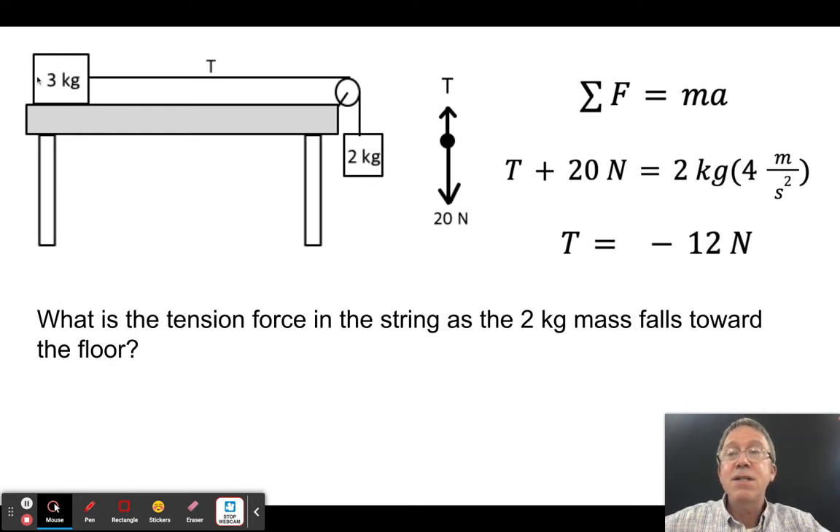It's actually easier to use the three kilogram mass: T = 3 × 4 = 12 newtons, because tension is the only force acting on it in the direction of motion. A lot of students want to say it's 20 newtons, but if it were 20 newtons the system wouldn't be accelerating. You can't solve for tension until you know the system's acceleration.